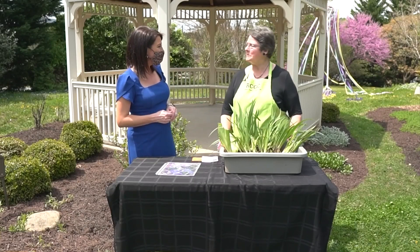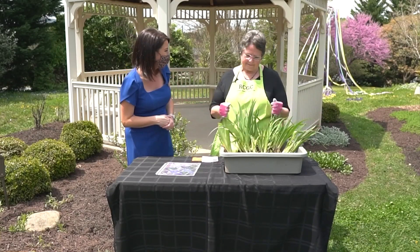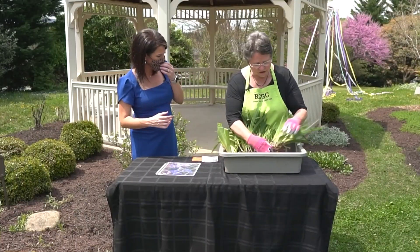Thanks so much for joining us today. You're very welcome. So what are you going to show us? This is going to be fun — we're going to get our hands dirty. I am going to show you how to divide an iris. We all have these beautiful bearded irises in our yards, and people let them grow forever. That's not always a good thing to do.